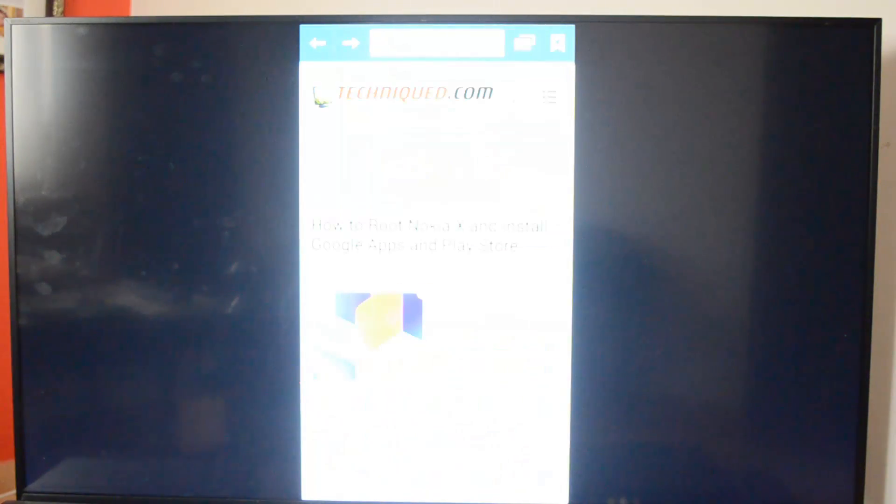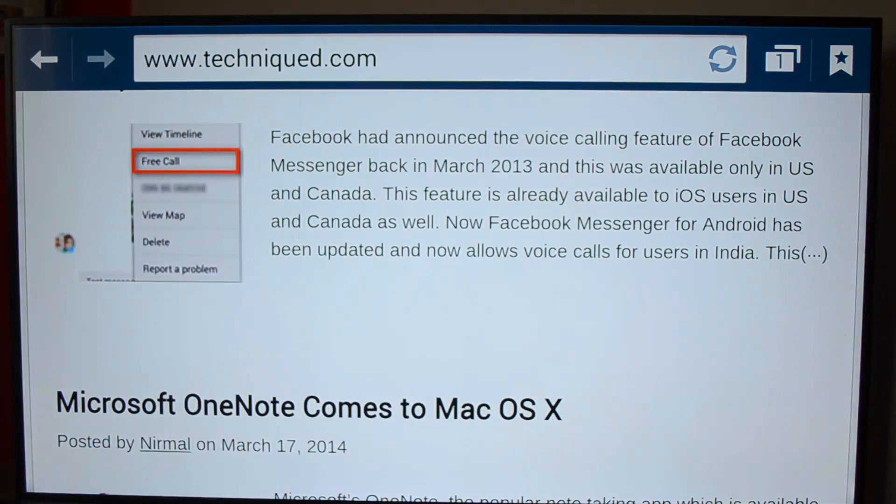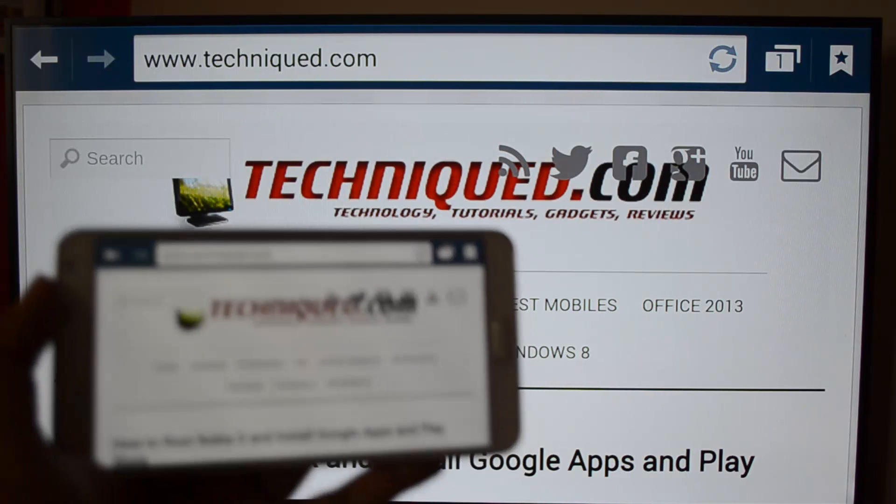We've opened a website and you can see whenever I scroll it will be shown on the TV. This is pretty handy — if you rotate the screen it will show up in full screen mode on the TV.